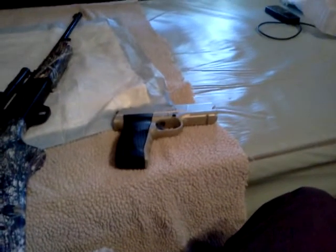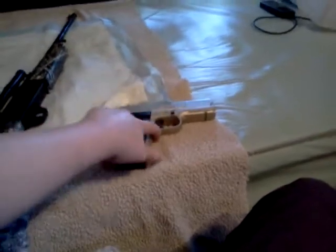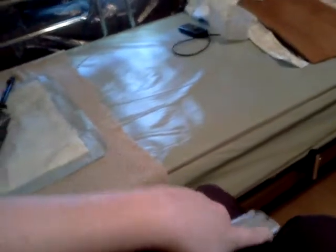The Crosman 1088 takes 8-shot rotary magazines — I've got four of them. There's a little button right there, and that's where your 8-shot rotary magazine goes. There's your barrel inside.